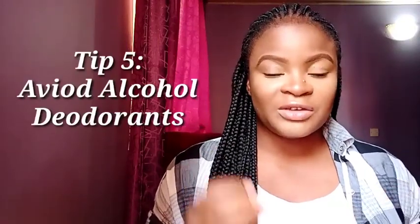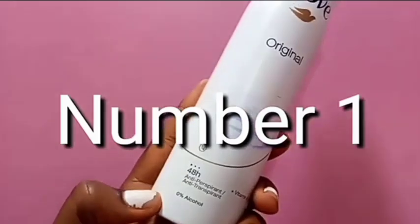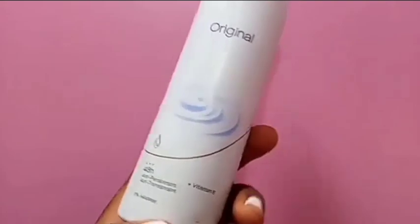My fifth and final tip is to avoid the use of deodorants that contain alcohol. Alcohol is a very strong drying agent. Some deodorants contain alcohol, and it is a strong agent that helps to dehydrate the skin and removes moisture. When you dehydrate something, it goes dark immediately — it's a change of color. So the biggest recipe for dark armpits is using deodorants that have alcohol in them. So make sure you're always keen on checking your deodorants when you buy them to be very sure that they don't contain alcohol.